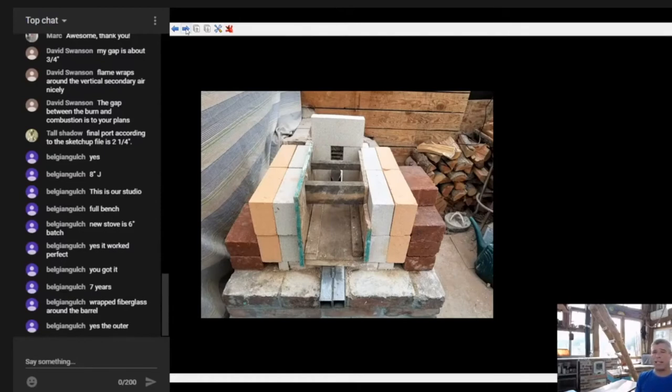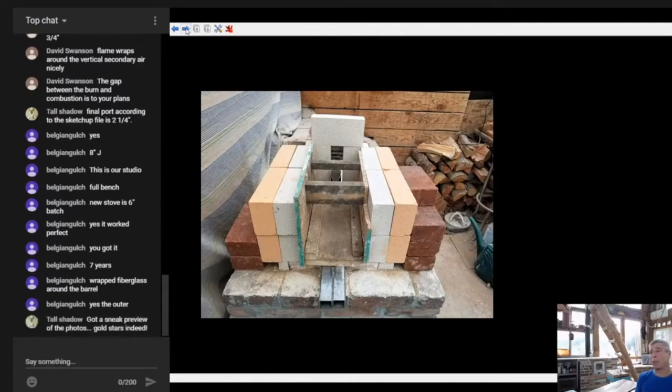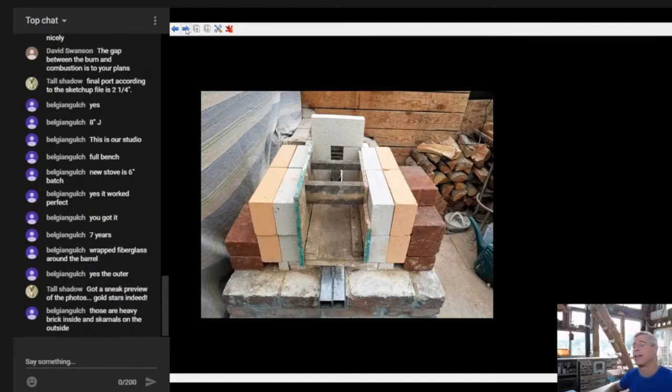This is a really great example of a build - gold stars all around. Anyone here who hasn't started a build yet can take really good notes from this, mainly that concept of an insulated core surrounded by a firm, high-mass shell. That will take you a long ways.